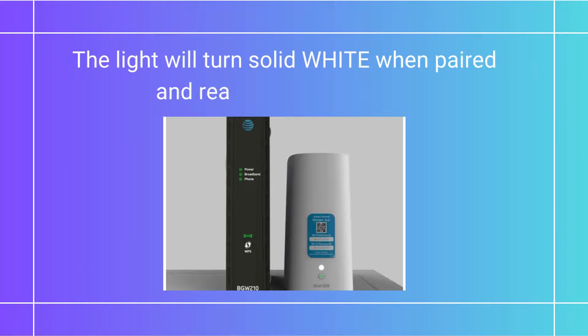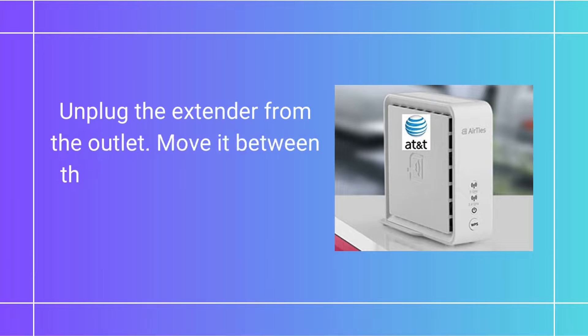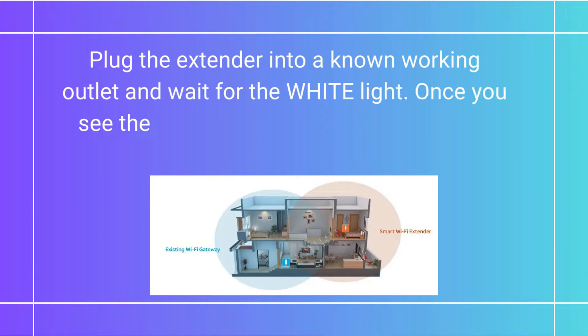The light will turn solid white when paired and ready to use or move. Unplug the extender from the outlet and move it between the gateway and the area where you want a stronger signal.